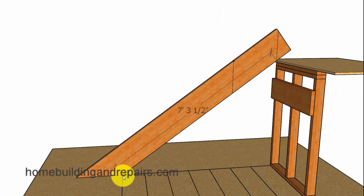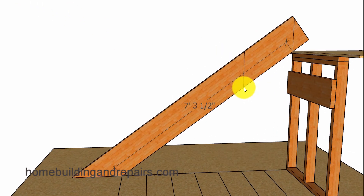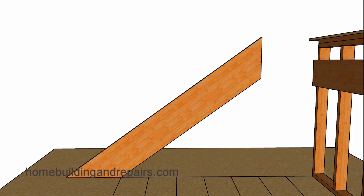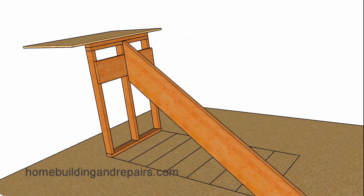Then we are going to measure from this point here to this point here, and transfer that measurement. So if we have 7 feet 3.5 inches, we are going to create that distance and then grab our level and draw a plumb line here in the exact same way that we did up here. After we cut it, it should look something like this.